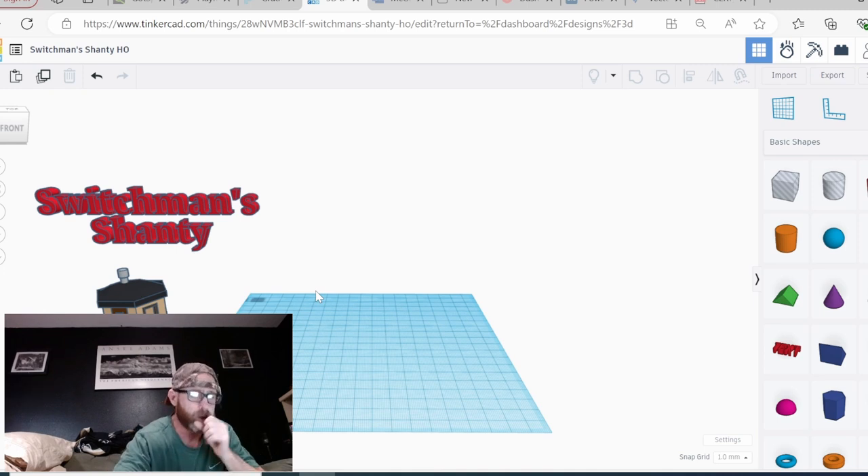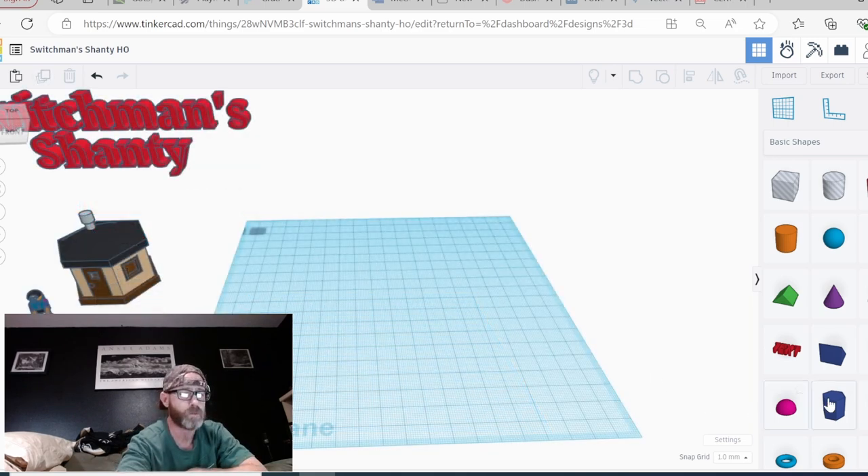We're going to use the polygon for the base, the body, and the roof. Then we're going to use the diamond at the very bottom for the top part of the roof. We'll use the cylinder for the exhaust pieces. So we're going to grab a polygon and bring it in, and the first thing I want to do is spin it 90 degrees so I've got a flat face in front for my front door.